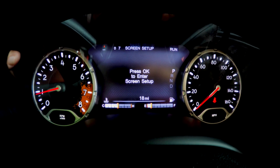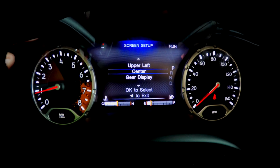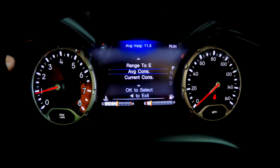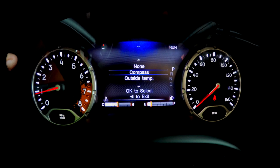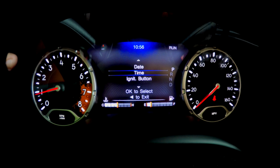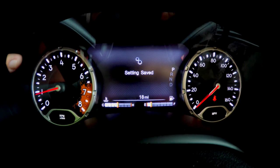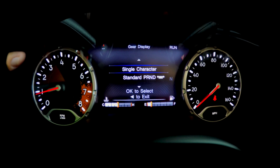Page 7 is your screen setup, so we'll hit OK. You can see the center will highlight blue — that means if you hit OK you can actually change it. Hit OK and we'll save it. It'll show your gear display; you can do standard or you can do a single character.